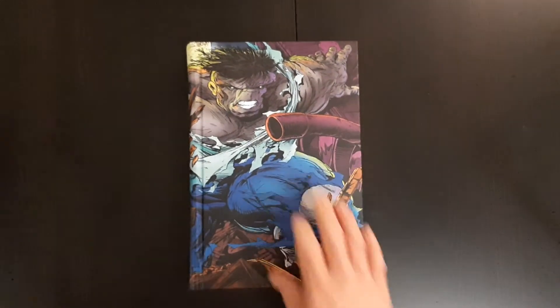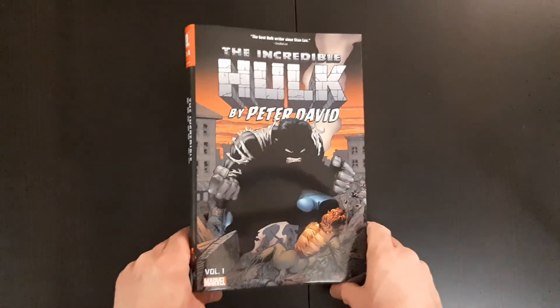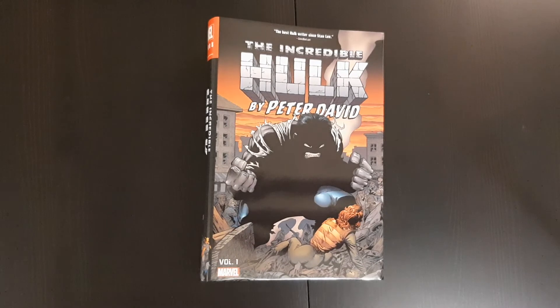That's it — just a short overview of the book and a short run through. Hope you guys enjoyed the video. Stay tuned, I've got a couple more videos coming up soon. But that's it for now.